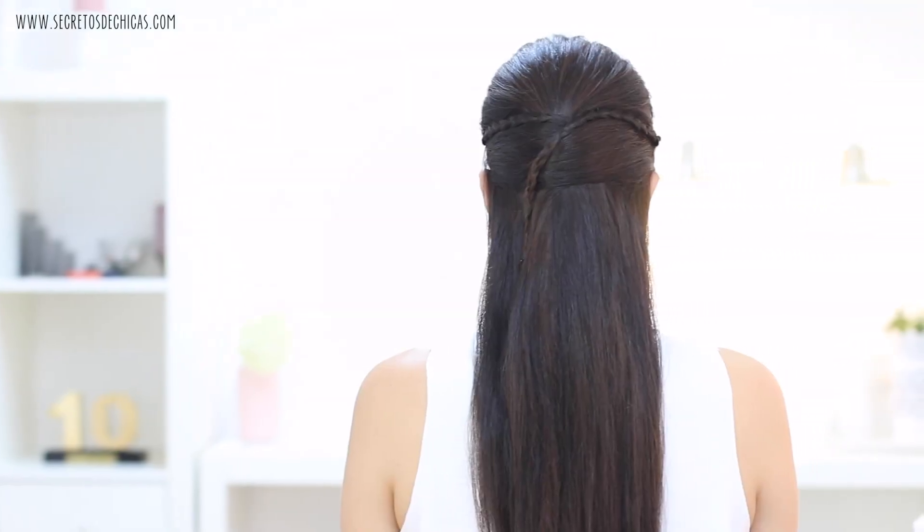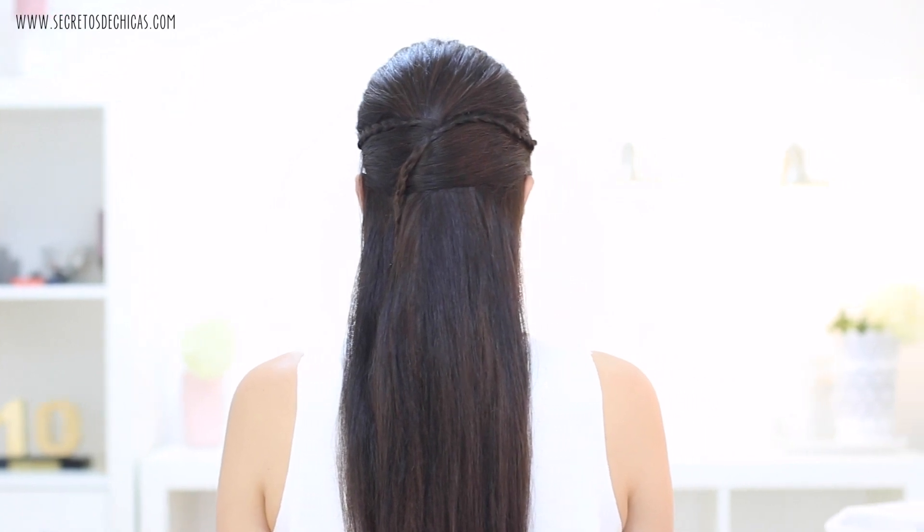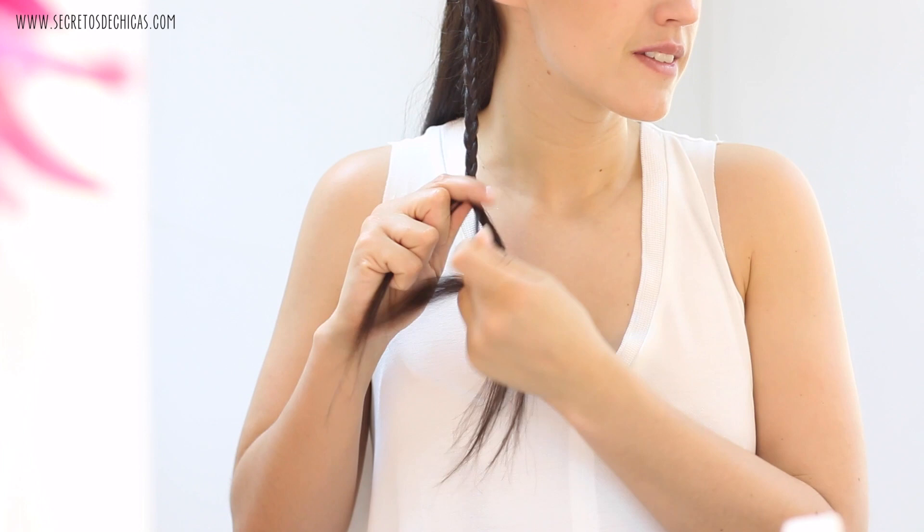And that's it — you're done. This is the final look. As you can see, this half updo is very easy to do and it looks really nice.